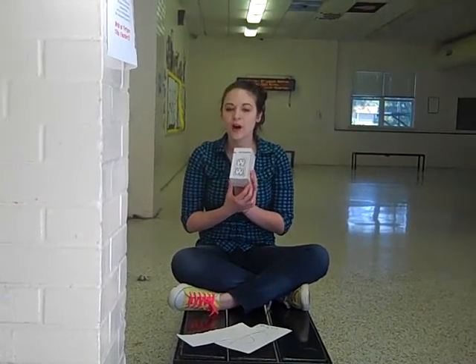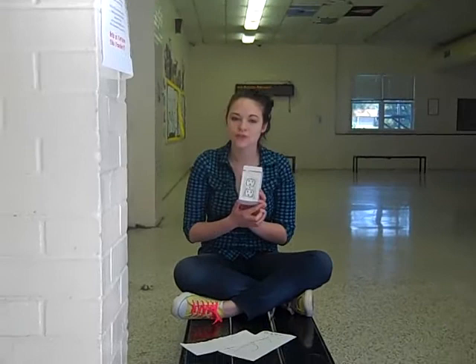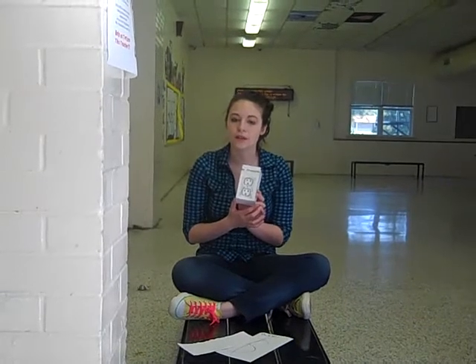But that's not all. If you call within the next 20 minutes, we'll add a free Mr. Converter Mini. Perfect for travel, the Mr. Converter Mini takes up half the space but gives you a full power supply. That's right, a free Mr. Converter Mini — a $50 value, yours free.